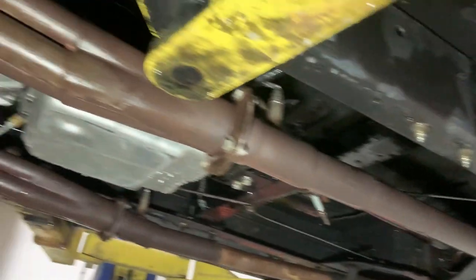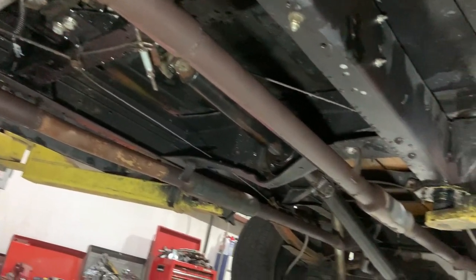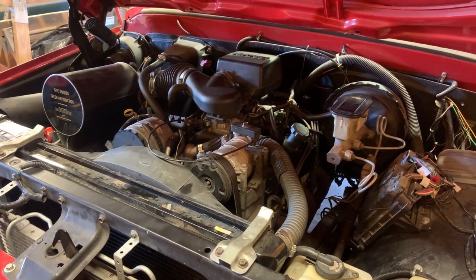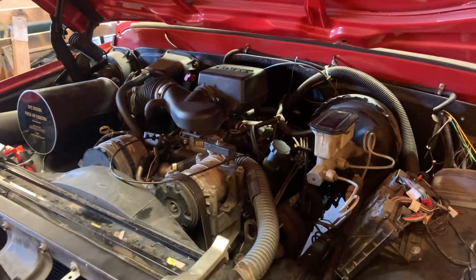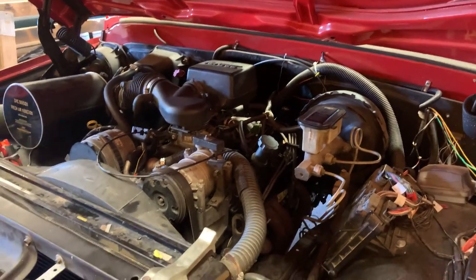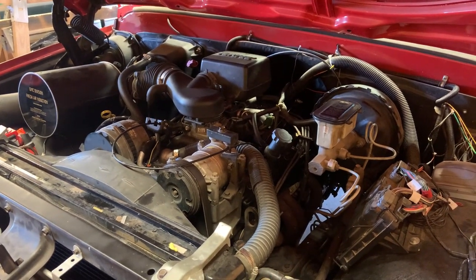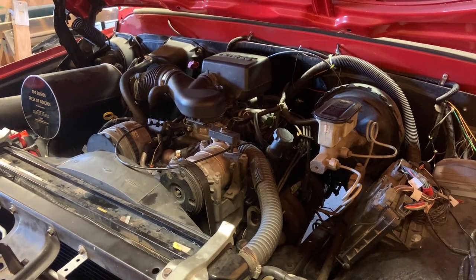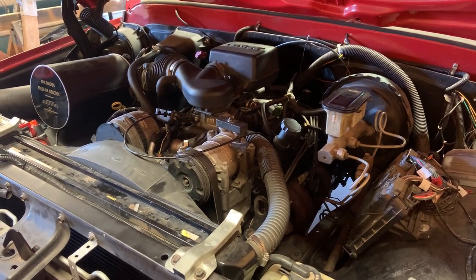Went ahead and degreased and pressure washed the underside of the truck so we can see if it leaks. Back at the home shop now — last night was the depths of despair. Didn't even bother doing an update because I was so mad about it. Got the thing together — reverse worked fine, first worked fine, no second gear, third worked fine, no fourth gear.